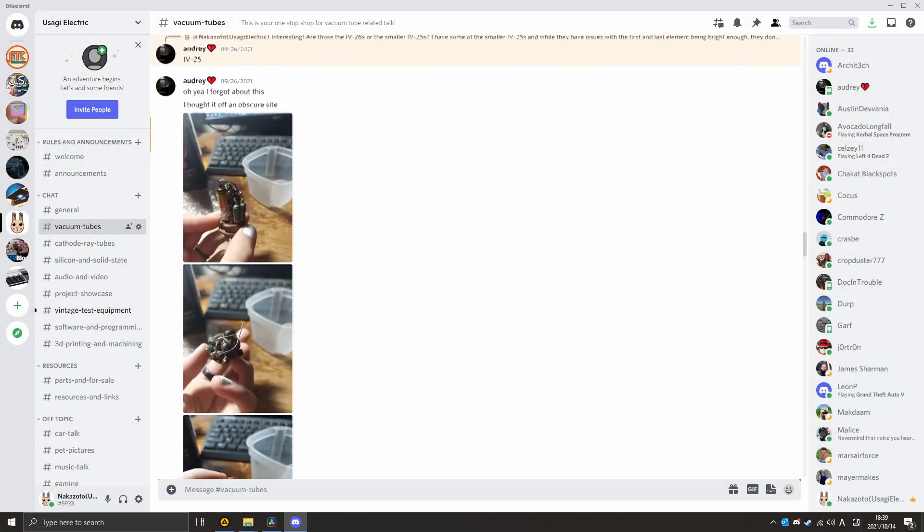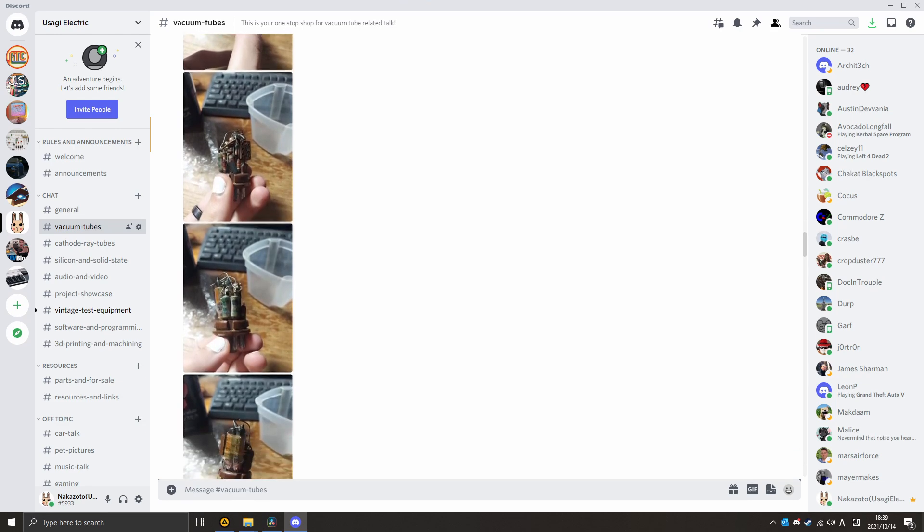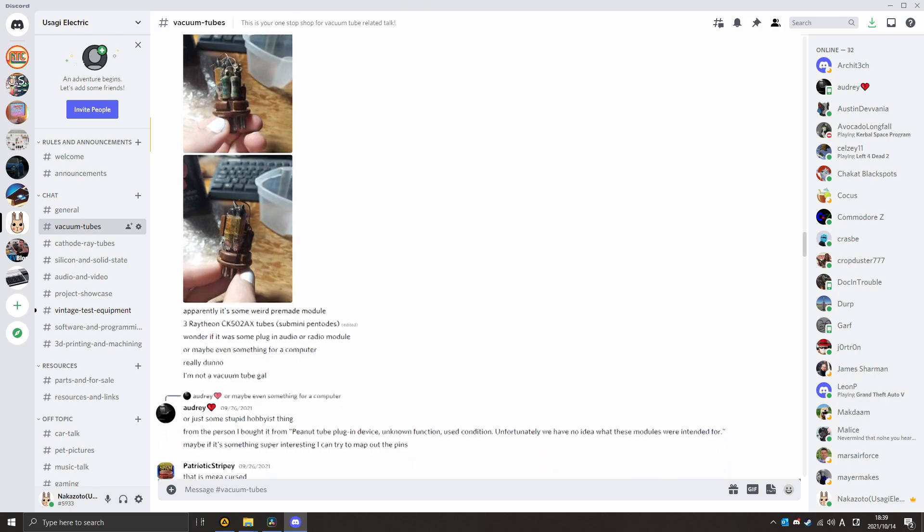What we're going to do today is look at a really unique piece that a member on my Discord server posted pictures of. Audrey posted these awesome photos of this really weird-looking vacuum tube integrated circuit thing that looked like it was built entirely onto a single base. She said she had no idea what it was, but I was absolutely fascinated by it. So I just begged Audrey — please send it to me, I'll send it back in one piece, I promise — but I want to know what it is. And so I finally convinced her to put it in the mail, and well, here it is. It's not a very big piece, but it has a whole lot going on inside of it. The population density of this little thing is insane.